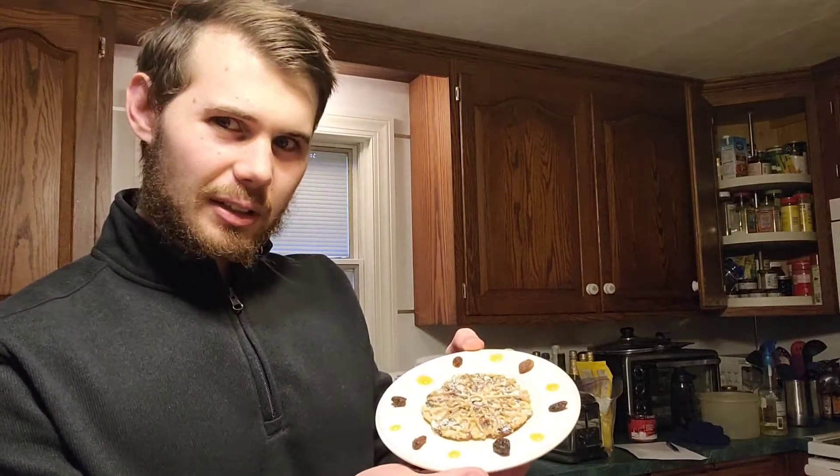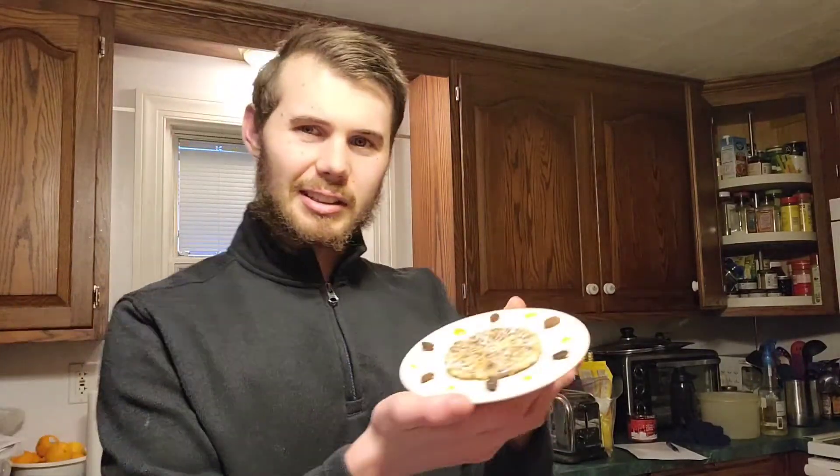I've been on a pizzelle kick lately, so we're gonna make another pizzelle today. It's gonna look like this. I had this idea while I was experimenting with different flavors. I found that raisins really yield a great flavor when paired with the pizzelle.